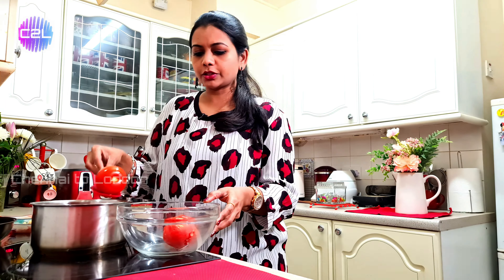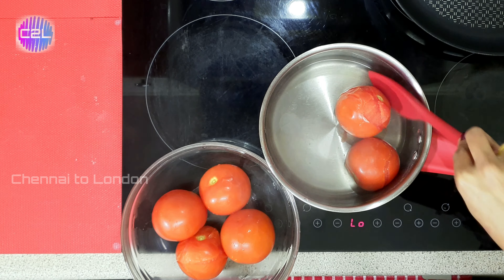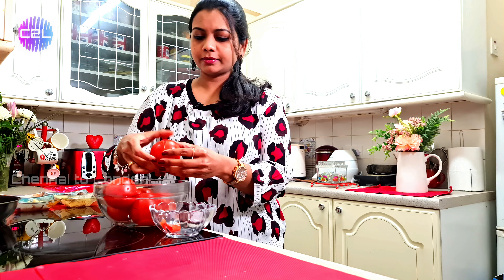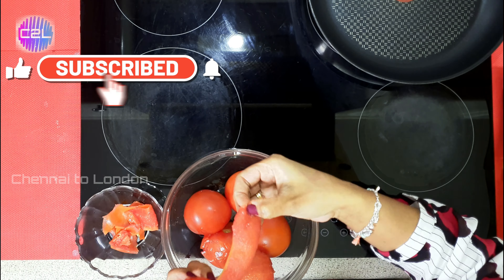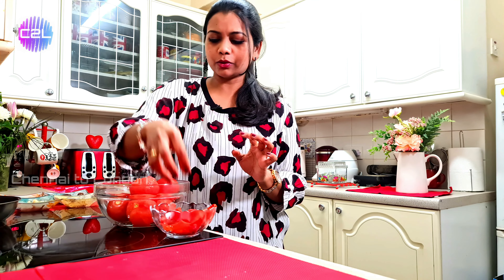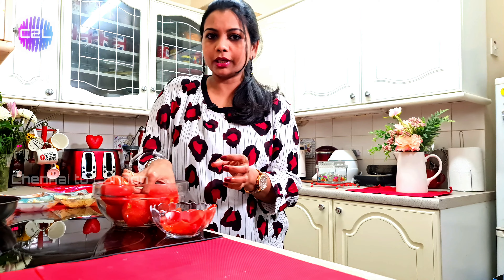After 5 minutes, take the Thakali out and put it in cold water. If you cut it in the water, you can peel the skin off easily. It will release a bit of water.